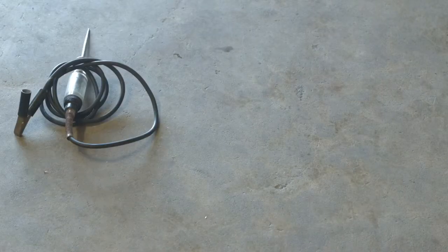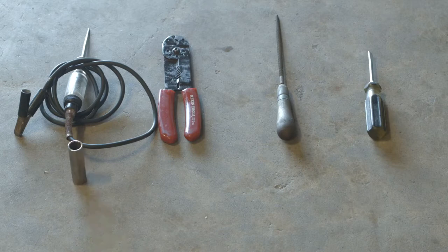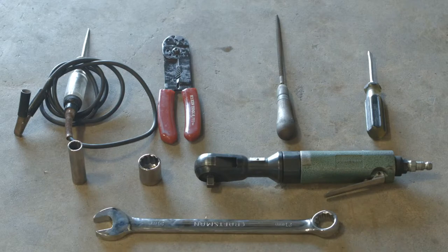Here is what you're going to need: a test light, wire cutters, rat tail file, flathead screwdriver, 13 millimeter socket, 21 millimeter socket, an air ratchet, and a 21 millimeter wrench.